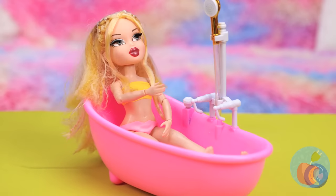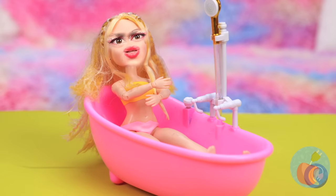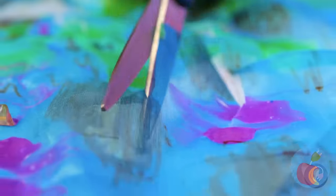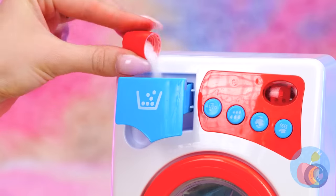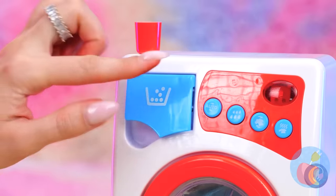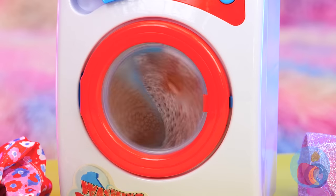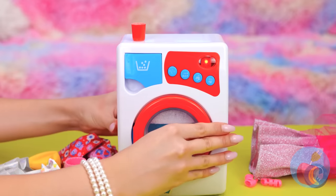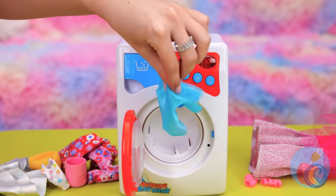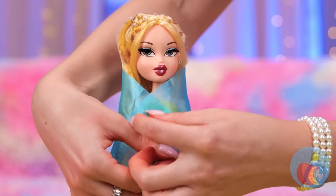Haven't you heard of knocking? At least put up the curtain. Inspiration strikes — this tiny washing machine practically pays for itself. I think that means it's done. Nothing like a fresh dry sheet.